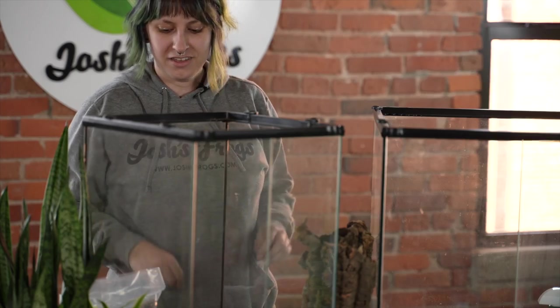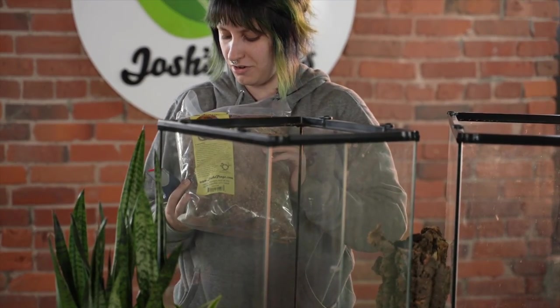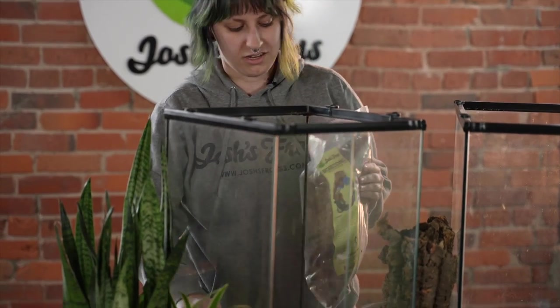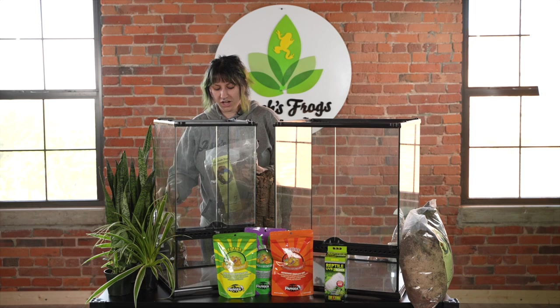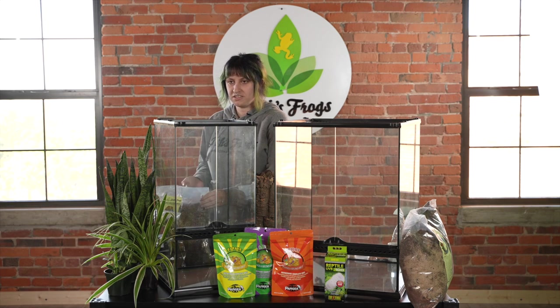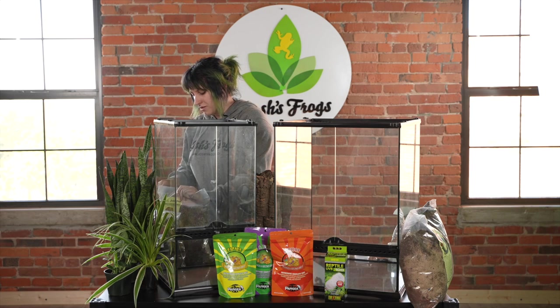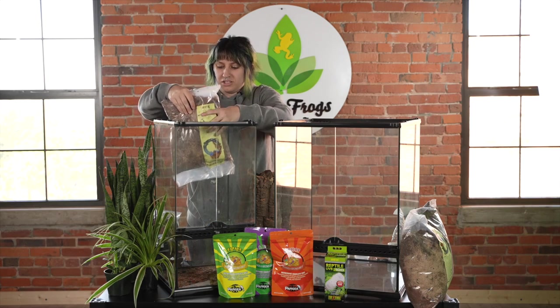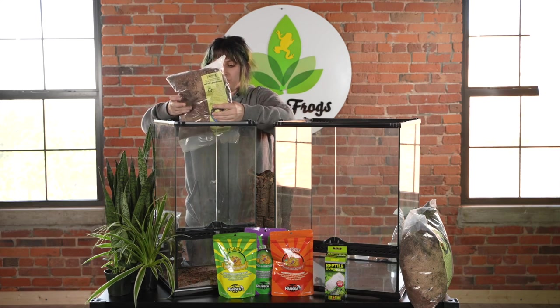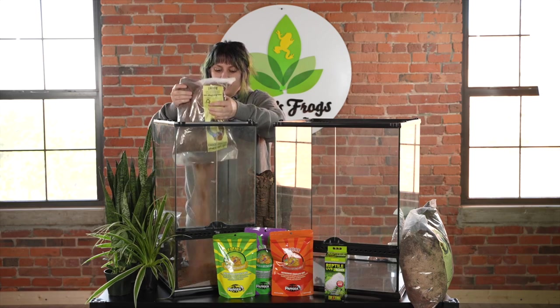First, we're going to want to put some substrate in. I have some here — it is our bio bedding. You could also use our cocoa select. It is natural materials made of cocoa husk and sphagnum moss. It'll help hold humidity for them, which is important. Where they come from is the New Caledonia regions, which is an island near Australia, so they like it a little humid.